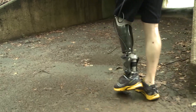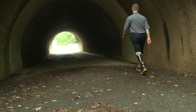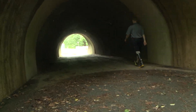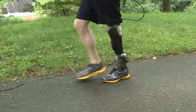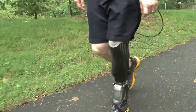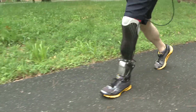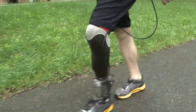On the commercialization side, Spring Active has formed a relationship with Usir to commercialize a civilian version of this technology, primarily designed to support walking gait. A lot of the technology developed here and the things we're learning are going into that civilian commercialization effort.